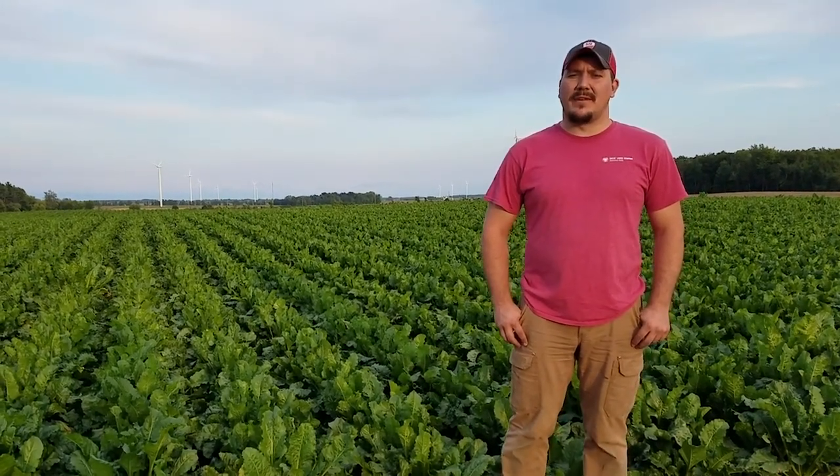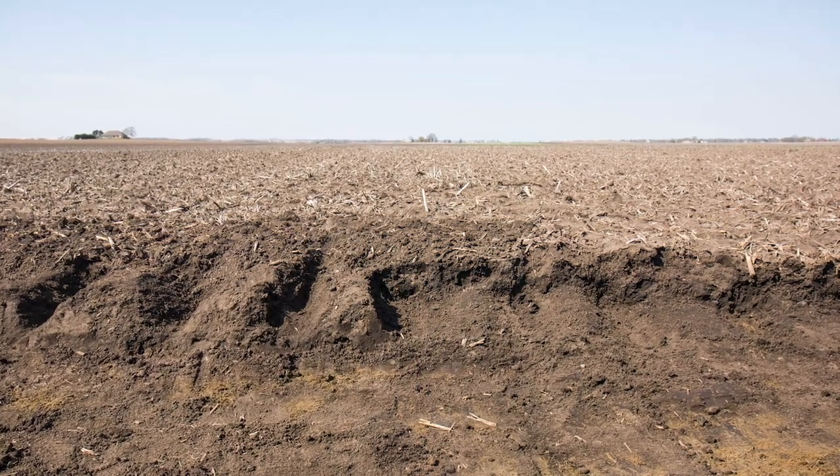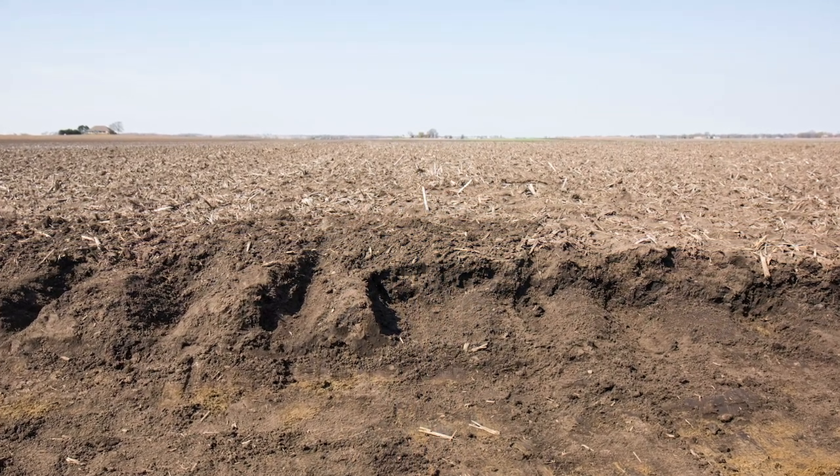We are a sugar beet, corn, wheat, and dry bean rotation, and sugar beets are planted as early as we can get on the ground. So that one to two day quicker dry down in the spring was phenomenal — being able to get on the heavy clay soils quicker.